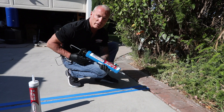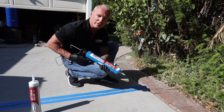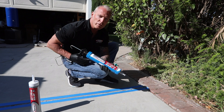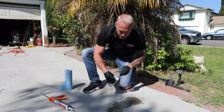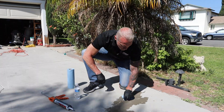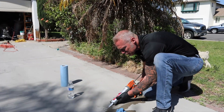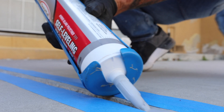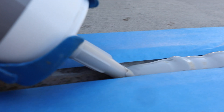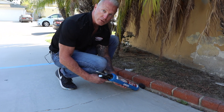RapidSet Self-Leveling Sealant has a much longer life cycle of 8 to 10 years. Because it is UV-resistant, it will always maintain its flexibility. And it can be applied to damp surfaces because it bonds in the presence of moisture. It can be used to fill concrete cracks or joints on a construction site or home projects that require long-lasting and durable results.